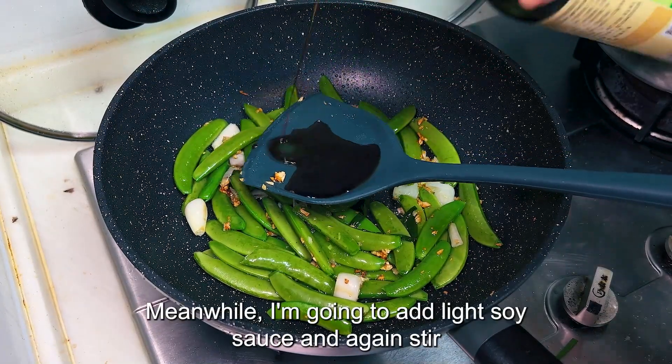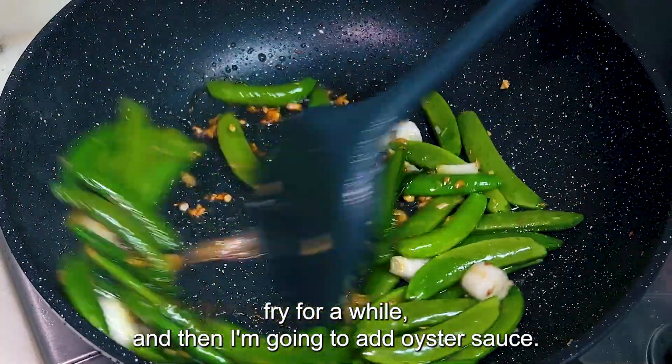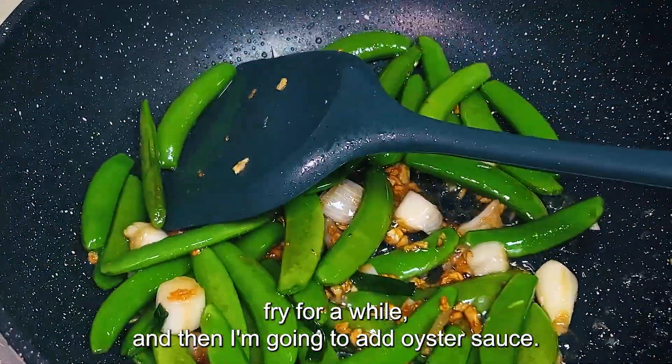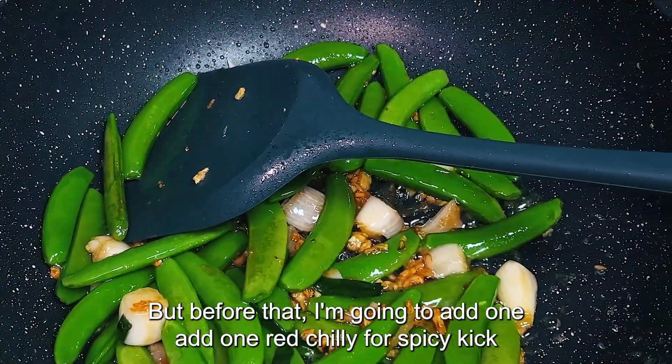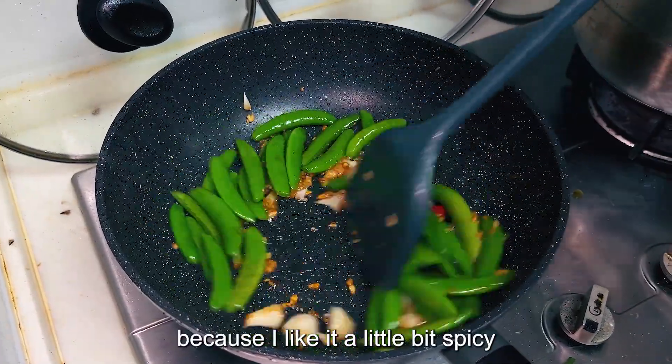Meanwhile, I'm going to add light soy sauce and stir fry for a while. Then I'm going to add oyster sauce, but before that I'm going to add one red chili for a spicy kick, because I like it a little bit spicy.